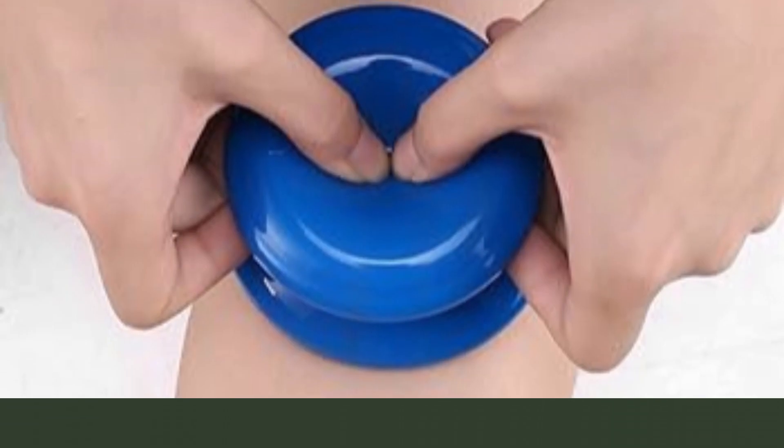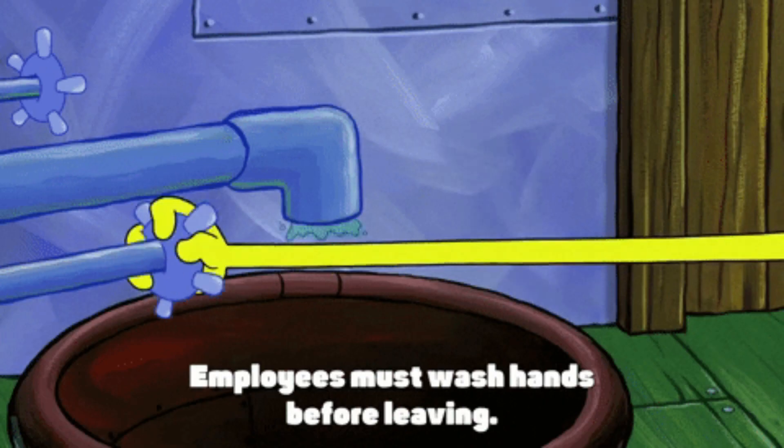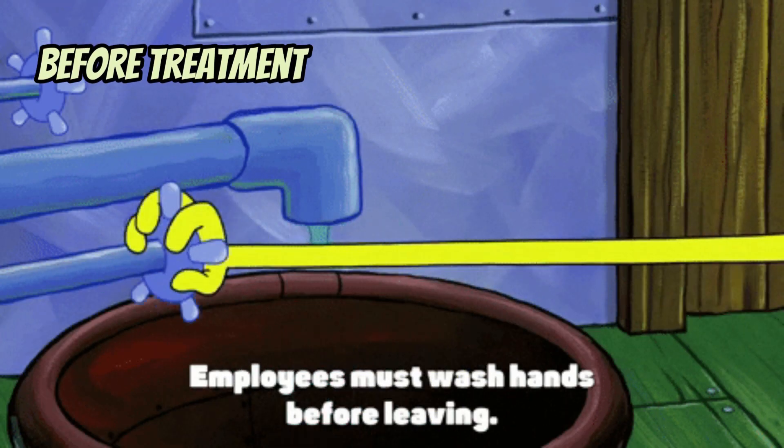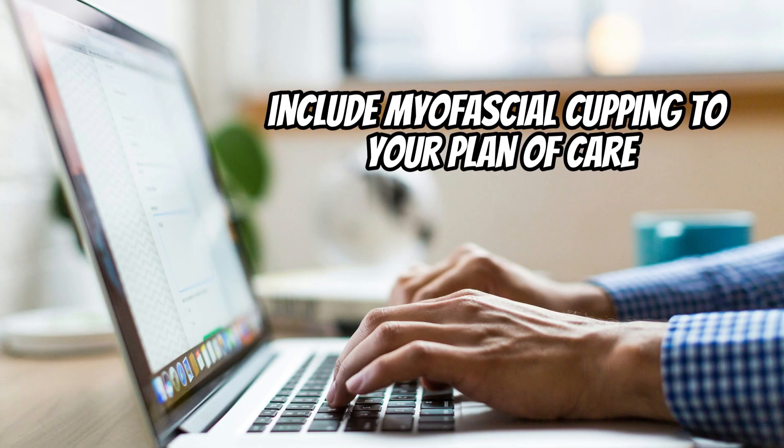To attach the cups to the skin, lay the cup onto the desired position, then use your thumbs to press down and provide suction. Before treating, wash your hands and make sure that you included the myofascial cupping intervention in your physical therapy plan of care to be signed by the referring doctor.